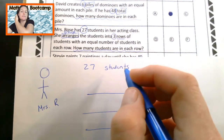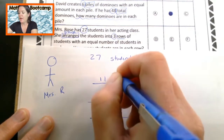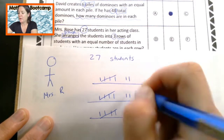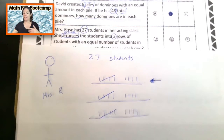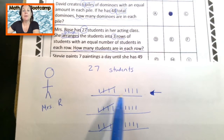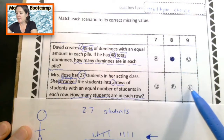So we have 27 students distributed across three rows — counting and placing all 27 students equally. Now the question: how many students are in each row? Count them up — we've got 5 plus 4, which is 9. That's right — 9, which would be choice C.